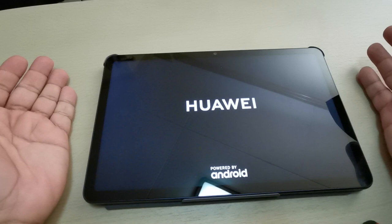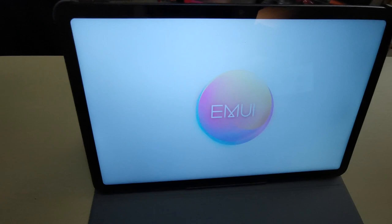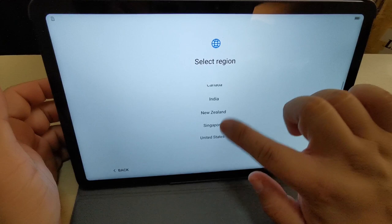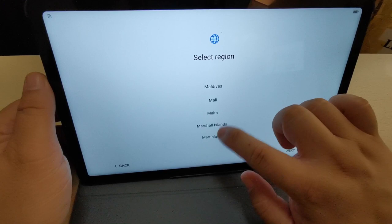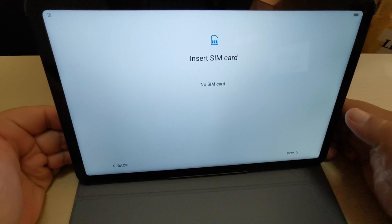The tablet is now loading and here we go. Let's select English and my region is the Philippines. Tip: this is very important — read the terms and press next. We don't need to put any SIM card so I'll press skip and connect to the Wi-Fi.